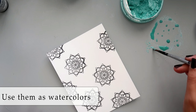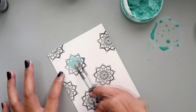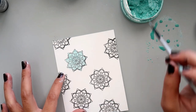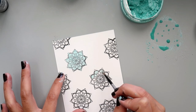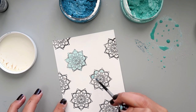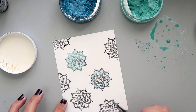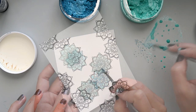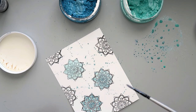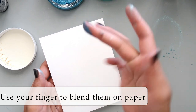The next way to use these Nuvo embellishment mousses is probably my favorite — I love that you can watercolor with these, and I love that there's just a little bit of shine to them. I have some regular cardstock and I'm going back and forth between the watered-down color on the mat, the darker color, and the lighter color, just playing around to show you that you can use them as watercolors. It's not special watercolor paper so you won't get a really crisp watercolor effect, but I also used the paintbrush to splatter some color — splattering is probably one of my favorite techniques.